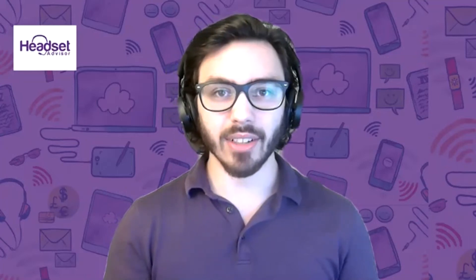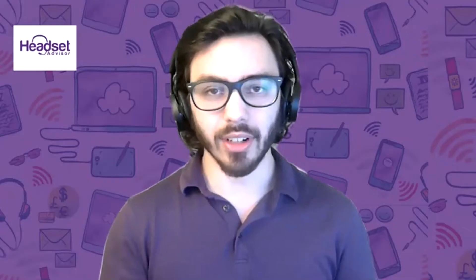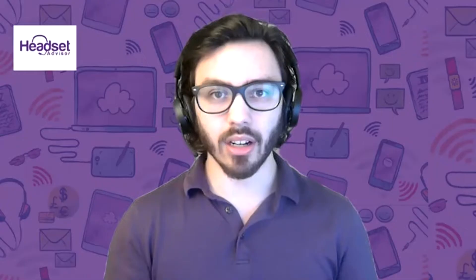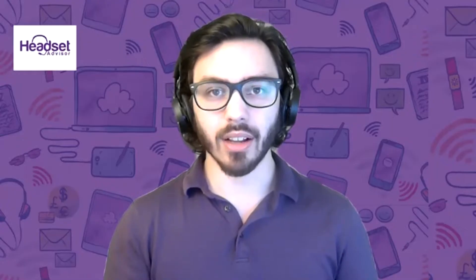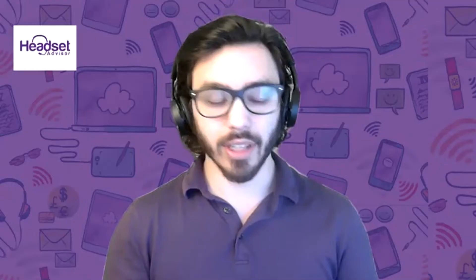Hi everyone, this is Drew at Headset Advisor and today I'm going to show you all how to reset your Plantronics Voyager 5200. So if your headset all of a sudden stopped working or is causing a number of issues, go ahead and follow this process and see if this gets your headset back and working.